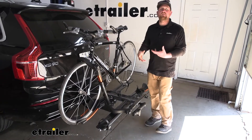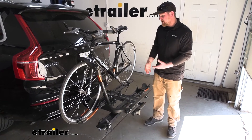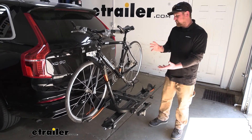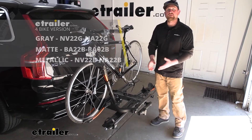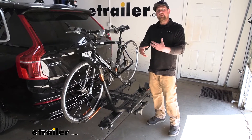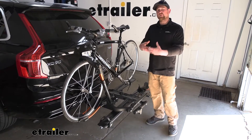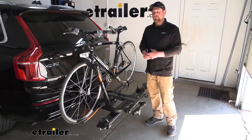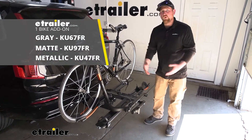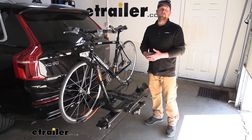One of the cool things about this rack is that it can really accommodate your current situation or lifestyle. We're going to have a variety of size racks and how many bikes it can hold. Today we have the two bike version, but there's also a four bike version available as well. You can customize that because there are add-ons — you can pick up a one bike add-on or even a two bike add-on, so you always have the option to grow into the rack or change it according to your needs.